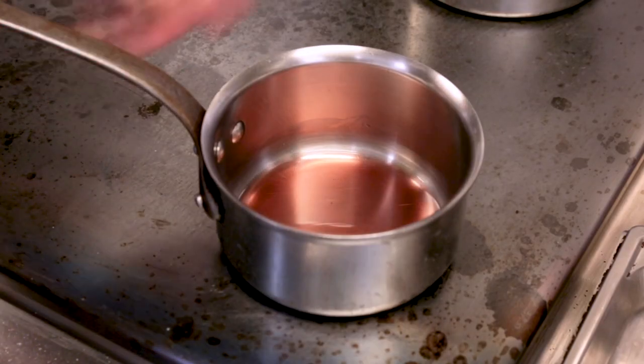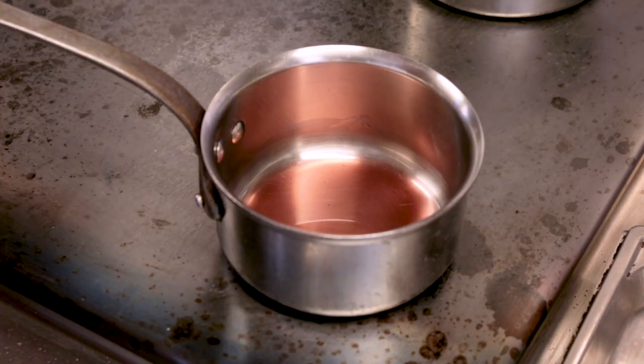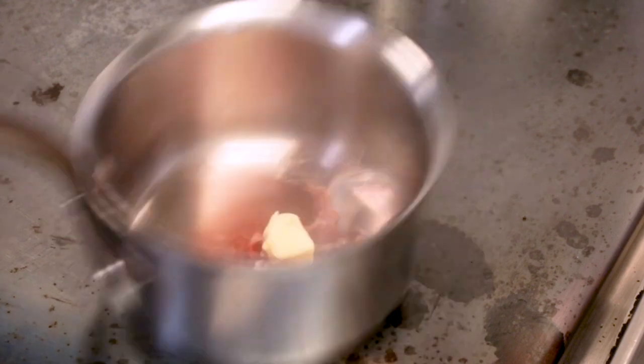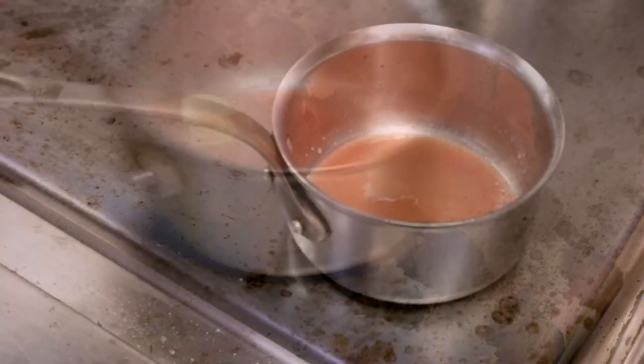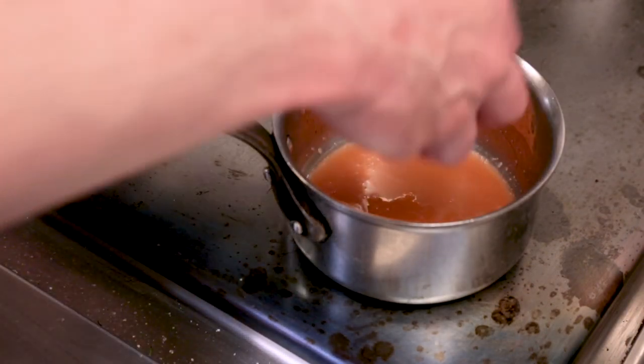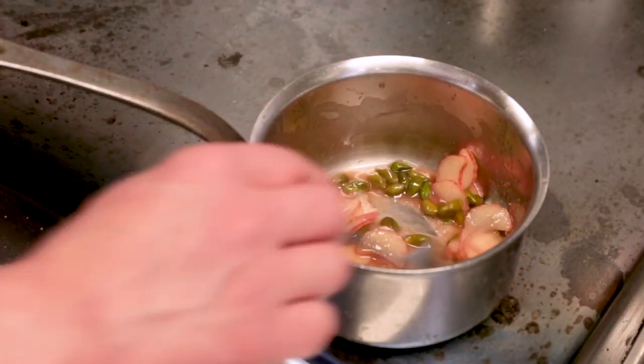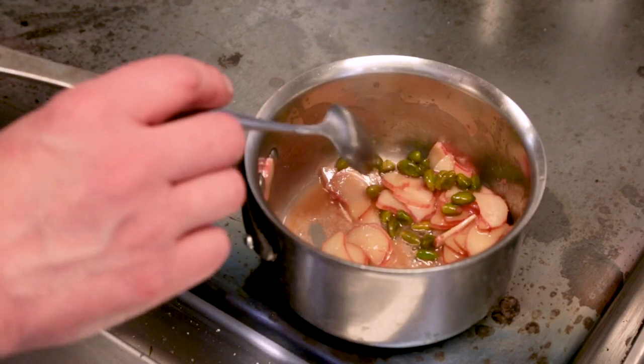Now we're going to cook our summer rhubarb. We've got a 3-2-1 liquor: one part honey, two parts red wine vinegar, three parts rhubarb juice. We're going to bring that to the boil and make an emulsion using butter. We're going to drop in some pistachio nuts and the summer rhubarb, and just allow the residual heat of that pan to finish cooking the rhubarb.